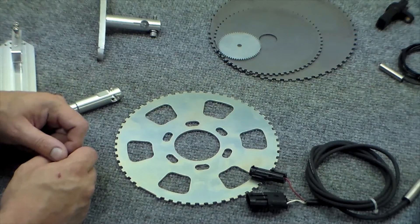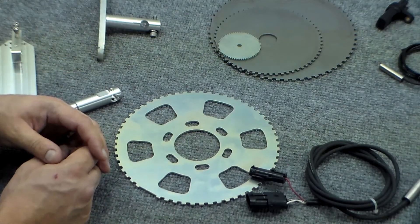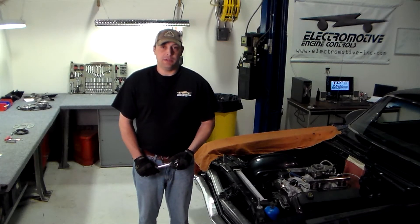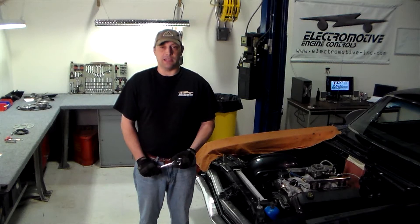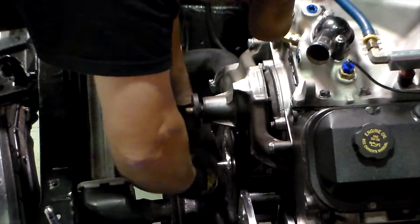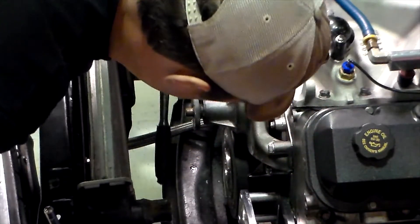At this point we can go ahead and move on to fitting these parts to the engine we're going to be working on today. Before we get to mounting any of our components, the first thing we need to do is make sure the engine has been set to top dead center. This is because alignment of the wheel and sensor need to be done while the engine is at TDC to ensure proper timing of the ignition system. And that should about put us dead on.